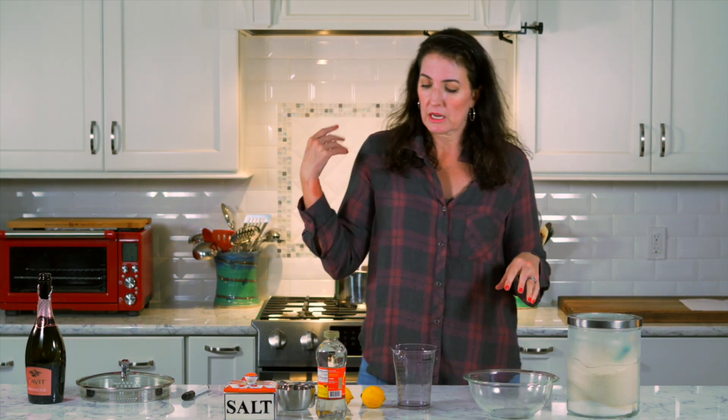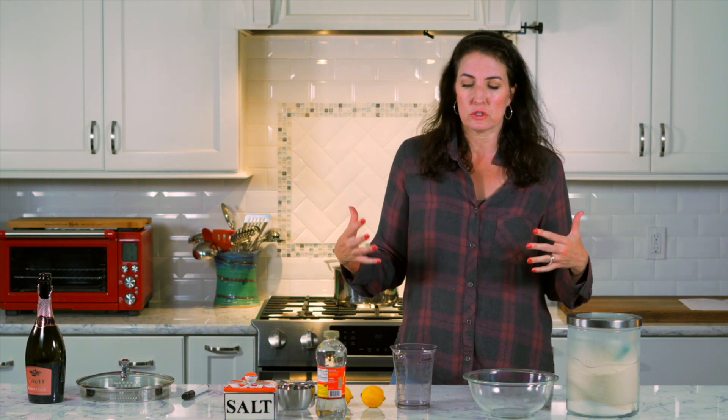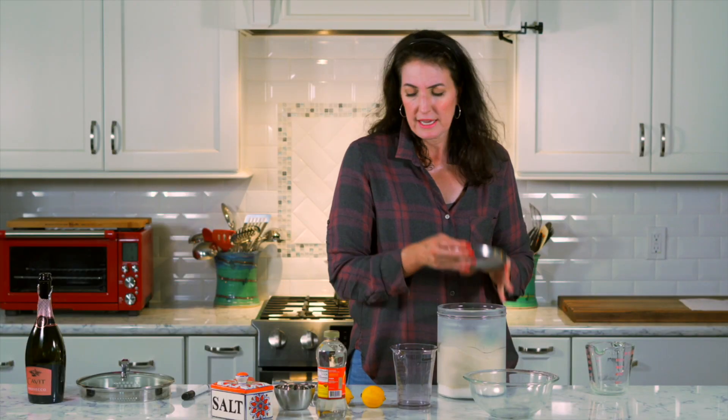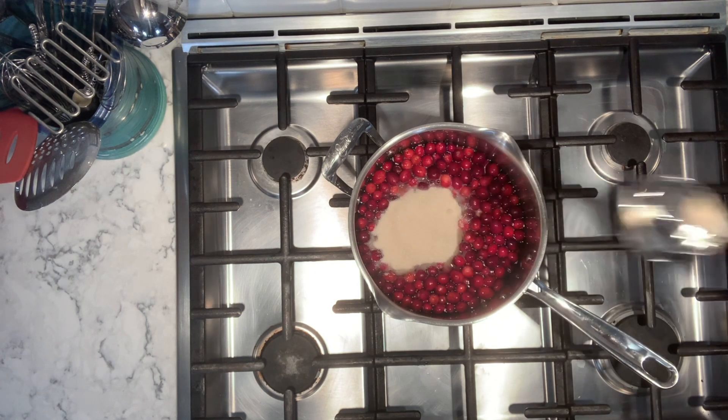We're making a sorbet here. It's supposed to be light and fruity and palate cleansing — just not heavy and rich. And we have cranberries in there. We need one and a half cups of sugar, so this is one cup with my one cup measure.